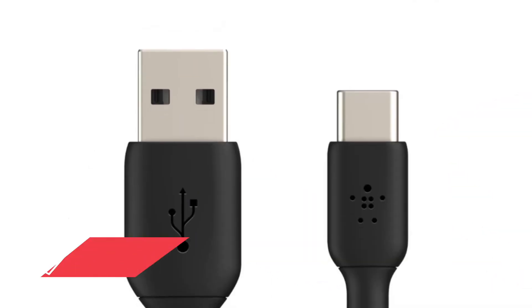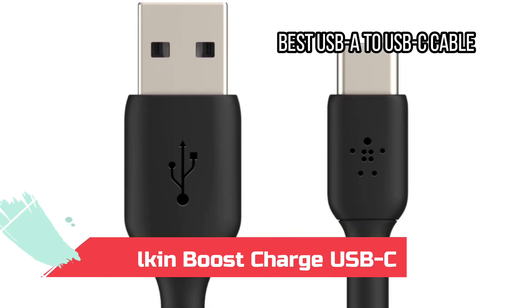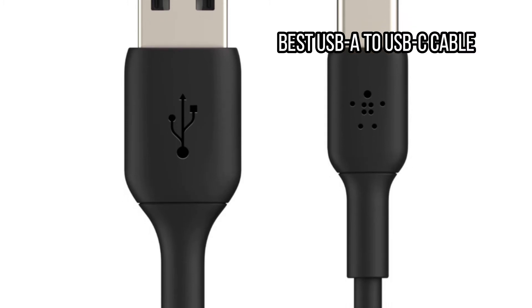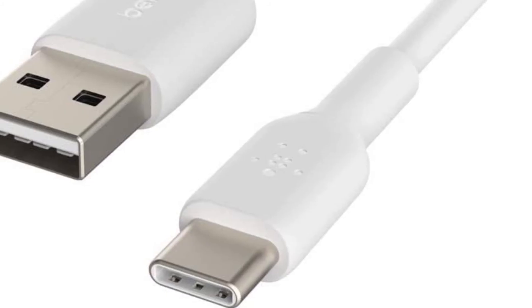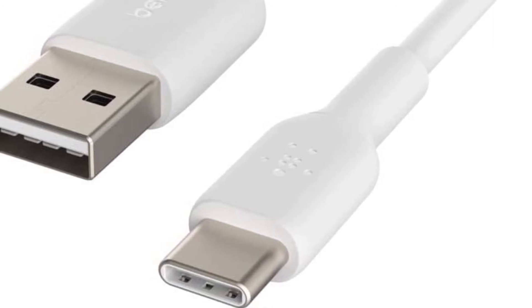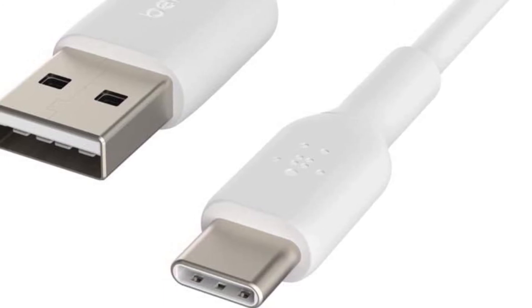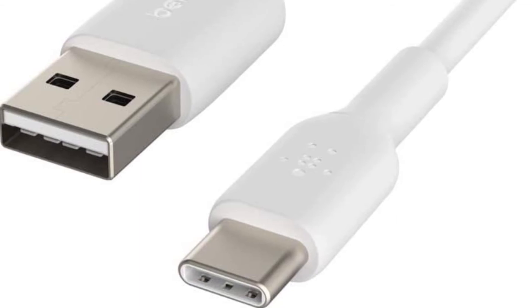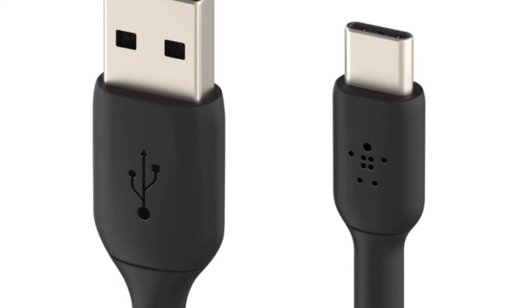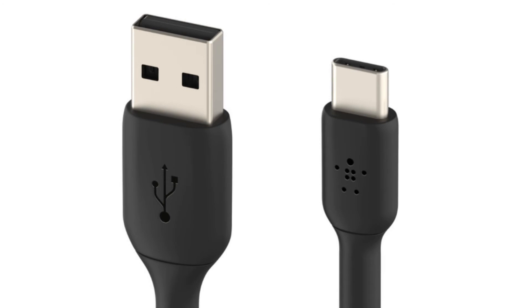At number 3: the Belkin Boost Charge USB-C, best USB-A to USB-C cable. Some devices with USB-C ports — certain camera accessories, portable battery packs, and other cheap gadgets — can only charge using a USB-A to USB-C cable instead of USB-C to USB-C. This is because USB-C charging ports use the power delivery protocol and need to be told the required voltage by the device charging, which means it needs a controller chip. USB-A ports charge at a fixed, slow rate. This Belkin Boost Charge cable should do the trick, though don't expect it to fast charge any of your devices.